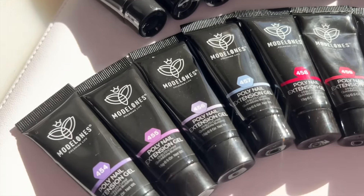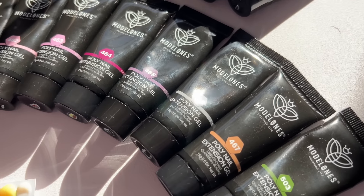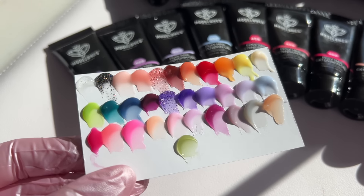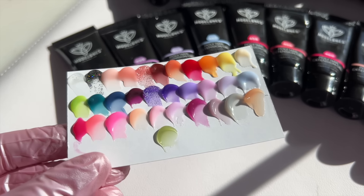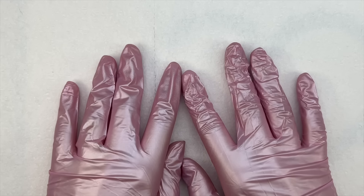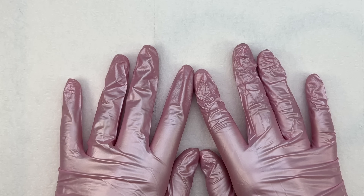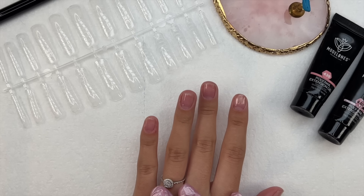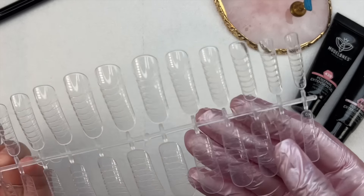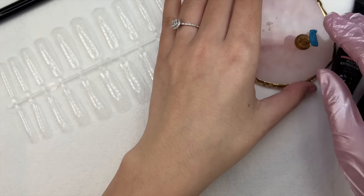I always like seeing swatches in a video versus just the product listing, because it shows the actual color more accurately. Here are all the colors — the first I swatched is the clear poly gel, which is a little hard to see since it's clear. We have 32 poly gel colors, which is absolutely insane. Now we're going to jump in and start doing some nails. With so many colors to choose from it was very difficult to decide, but I ended up choosing some pinks for a pink winter holiday nail set.